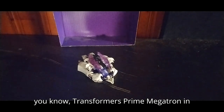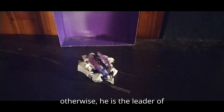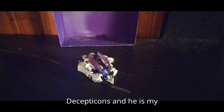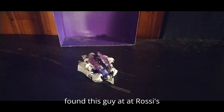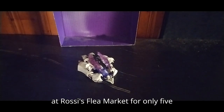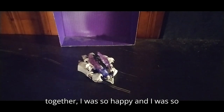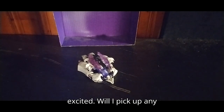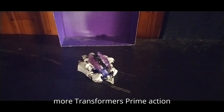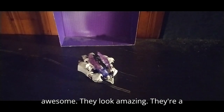Transformers Prime Megatron — in no matter what universe, G1 or otherwise, he is the leader of the Decepticons, and he is my number one favorite Decepticon. When I found this guy at Rossi's Flea Market for only five bucks and was able to put him together, I was so happy. Will I pick up any more Transformers Prime action figures? Yes! They are awesome, they look amazing, and they're a whole lot of fun.